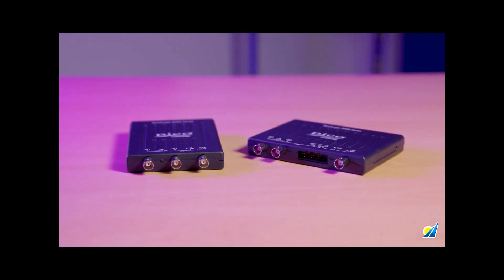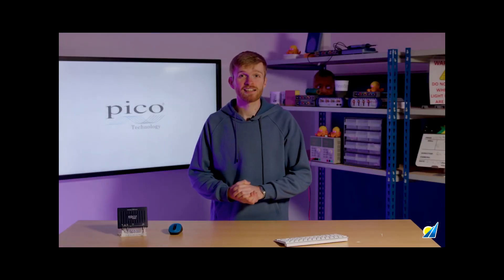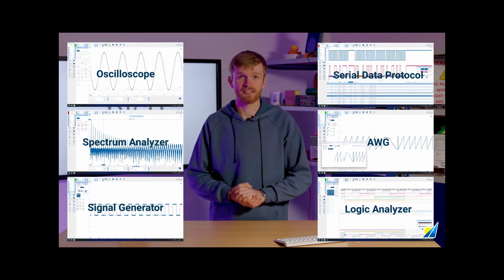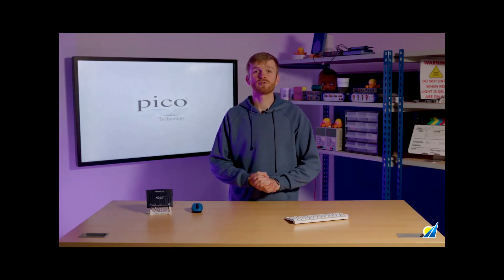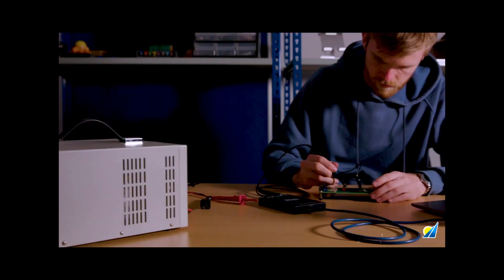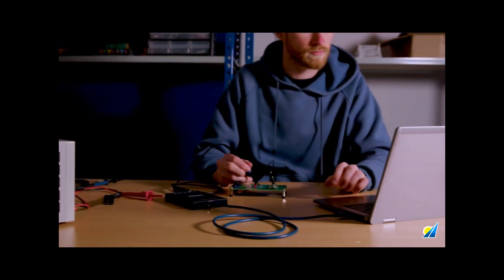The PicoScope 2000 series oscilloscope provides the functionality of six instruments in a single ultra-compact and portable package. This makes it the ideal tool for traveling in a rucksack or laptop bag, or adding to a small-scale test bench setup while not taking up bench-top size space.